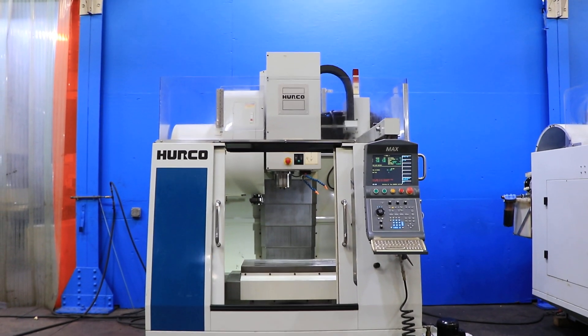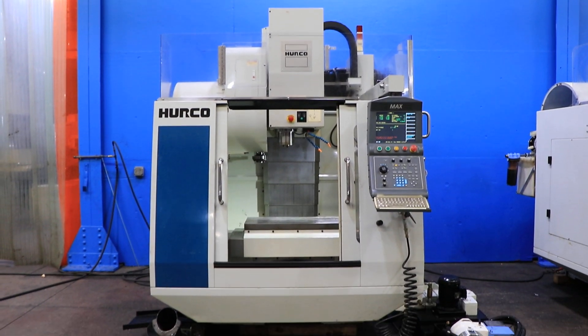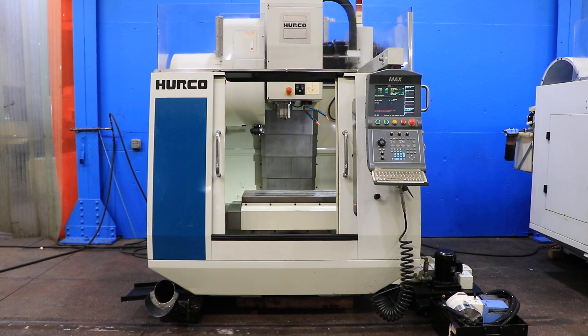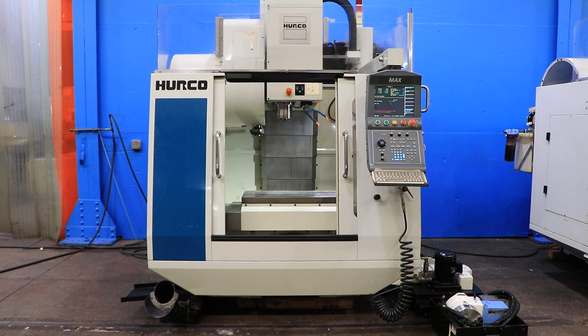We have a Herco 4-axis CNC Vertical Machining Center, model VM-1, serial number VM-1-06033124BEA. This machine was new in 2004 and we're going to run it for you.